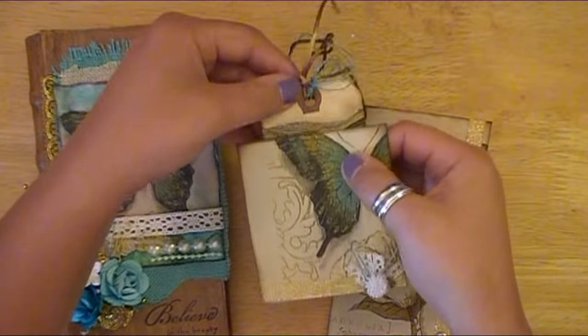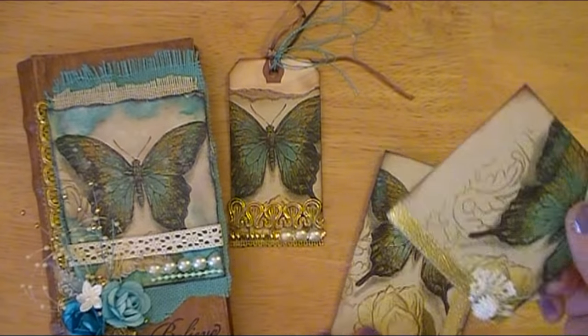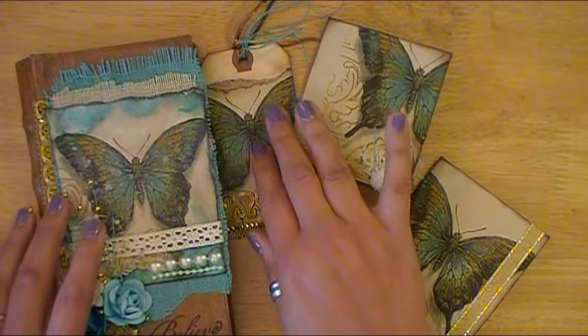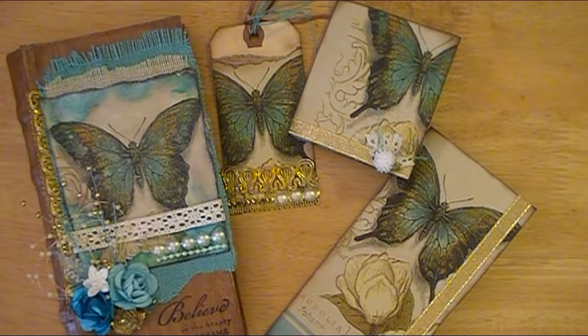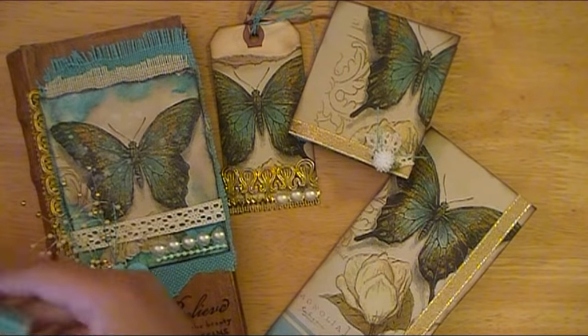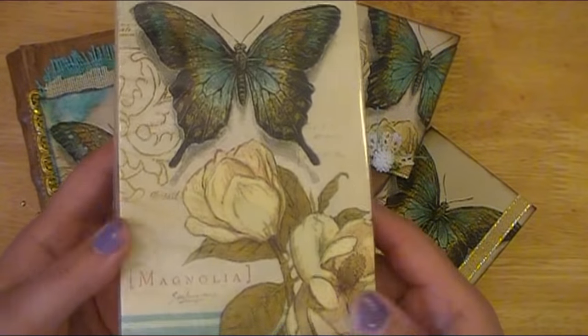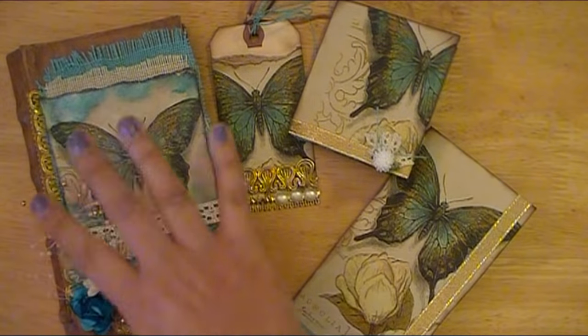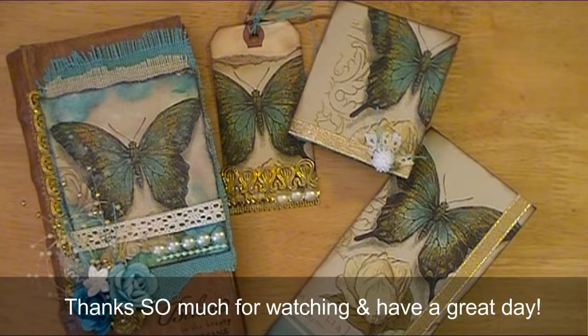I hope you ladies enjoyed my take on this napkin transfer iron tutorial. Please let me know if you have any questions below. Comment and let me know if you've used this technique before and what you've made, or link your video, blog, or photos of projects using napkins. I think it's just awesome that you can take a napkin from the Dollar Tree, plastic wrap, and an iron, and create something like this. Thanks everybody for watching — happy scrapping, happy planning, and happy crafting. I'll see you next time. Bye!